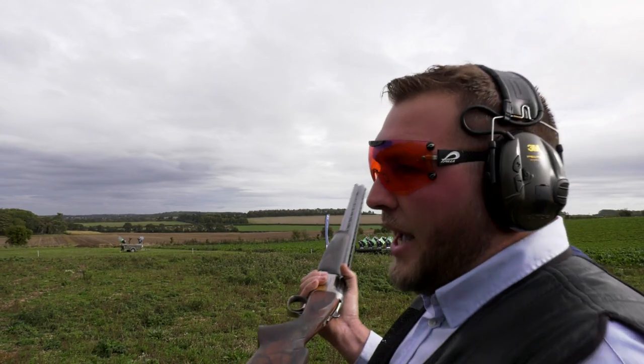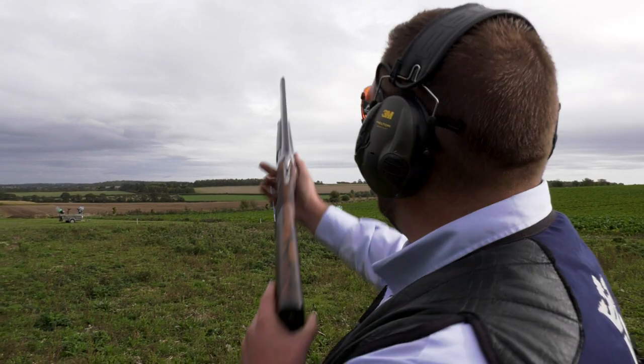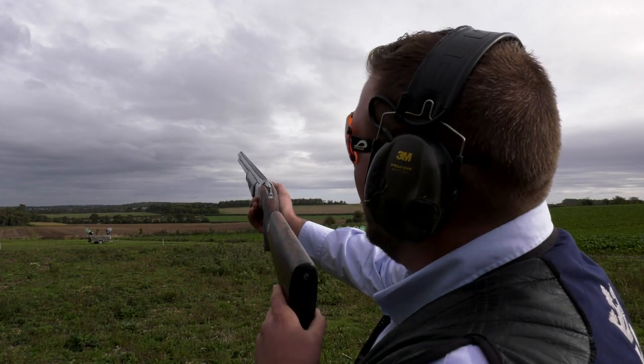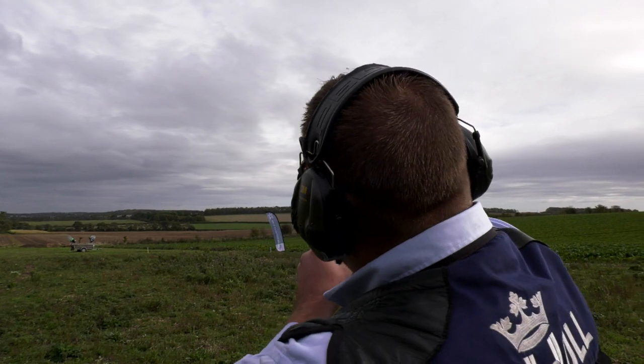Once you've got in your head the lead picture you actually want of that target, you go to your kill point, rewind the shot, stop, and let the clay come up to the picture of the gun. So pull — it comes up, hits the picture, and now I move with the target. I'm actually moving with the speed of the target.